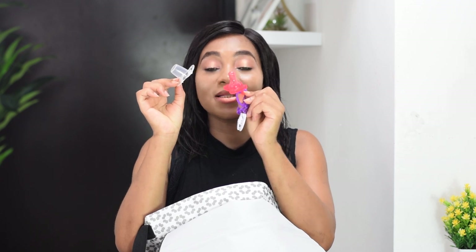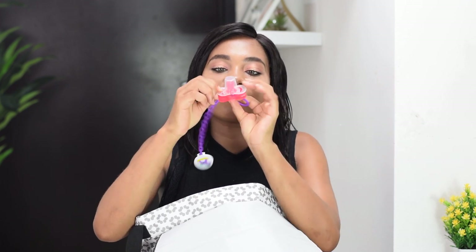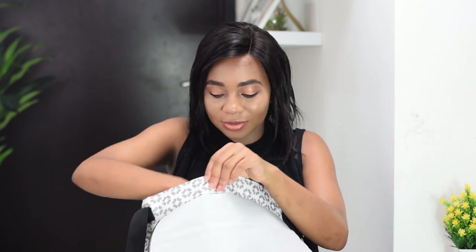We've also got her pacifier — this is a Dr. Brown pacifier and she likes it. I've got about 15 pacifiers but they look weird and she doesn't like any of them, so I have to use this one. It doesn't have a protective cover, so I just took one from another pacifier and put it here to make sure it doesn't pick up bacteria when I'm out.